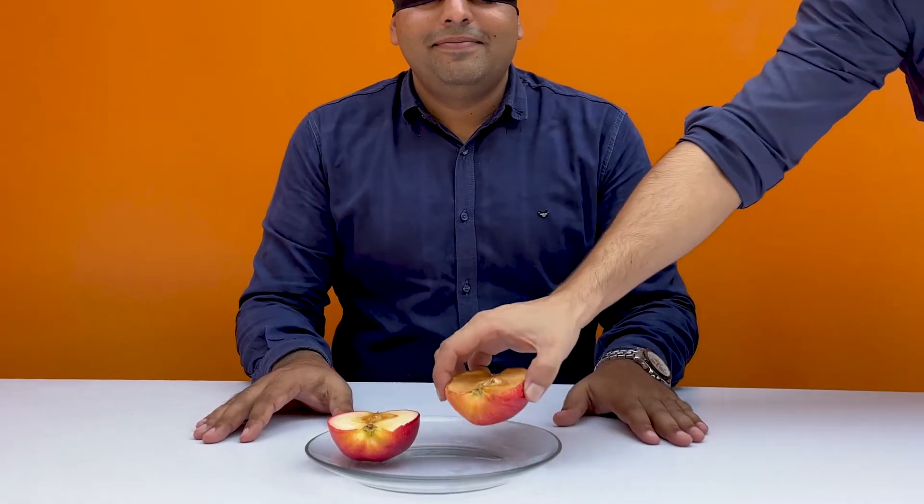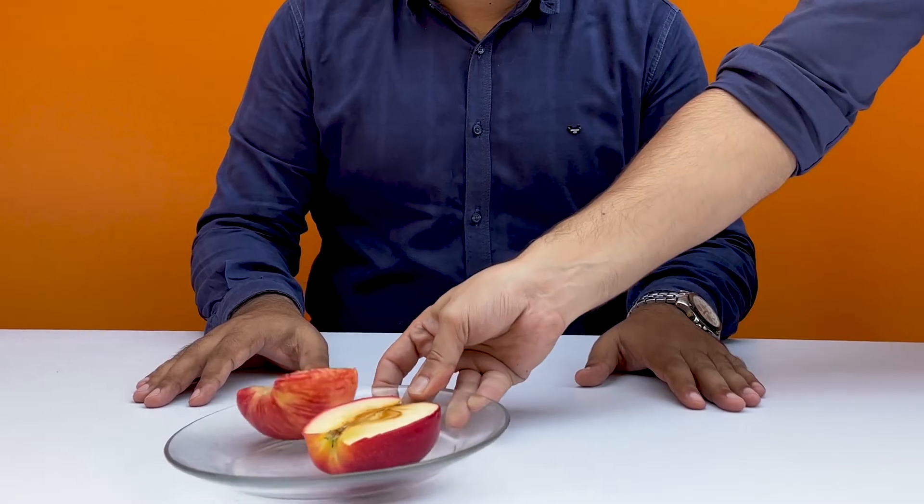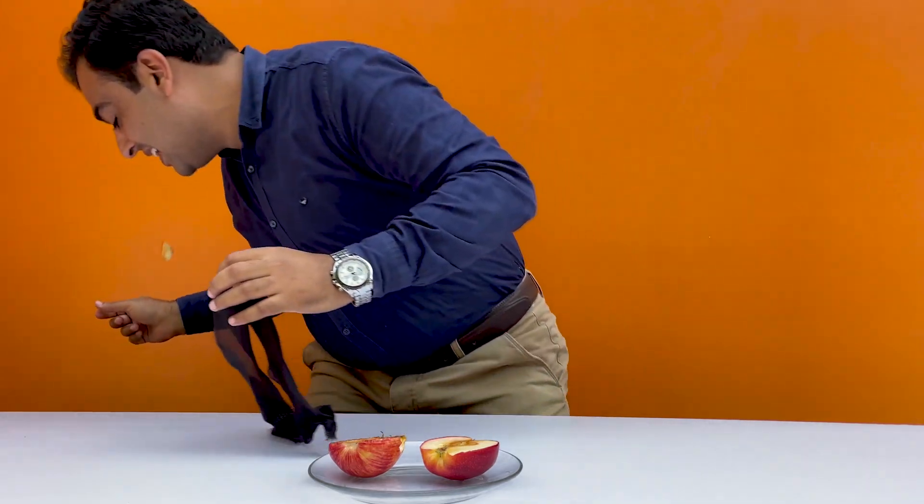Just for fun, we blindfolded a person, shuffled both apples, put them in front of him, and asked him to choose one and eat. Oops, looks like he chose the wrong one! For more videos like this, please subscribe to our channel.